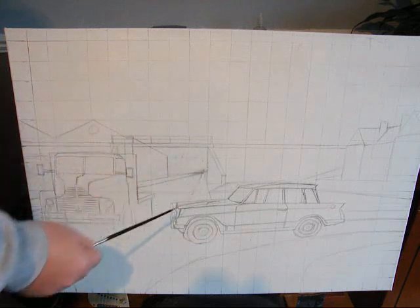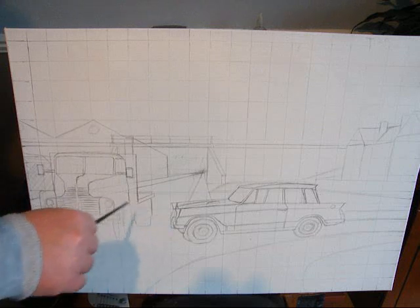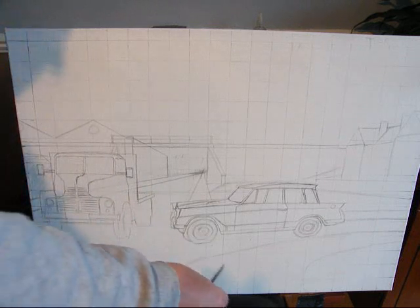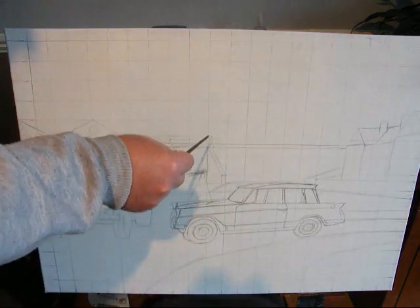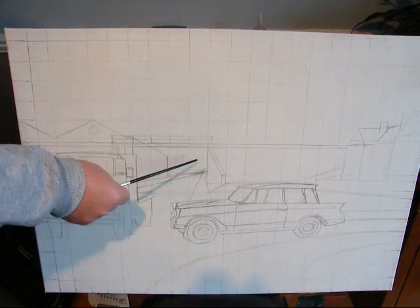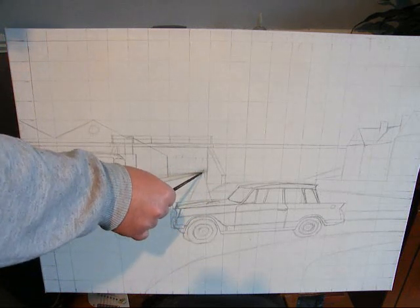So work out your vanishing point, and then say you were in the middle of the road, looking straight up the road — it'd be like a triangle, going up a long thin triangle to make the road. But since I'm stood off to one side, the vanishing point's there, and that bit's heading towards the triangle shape.